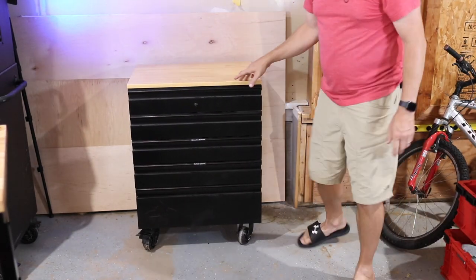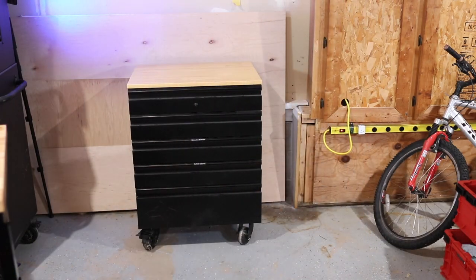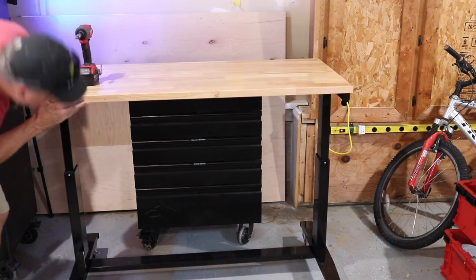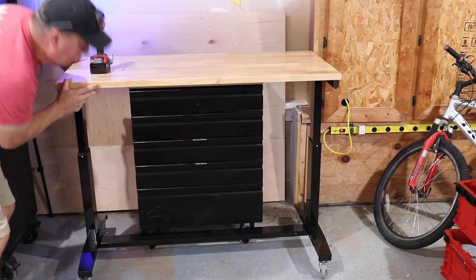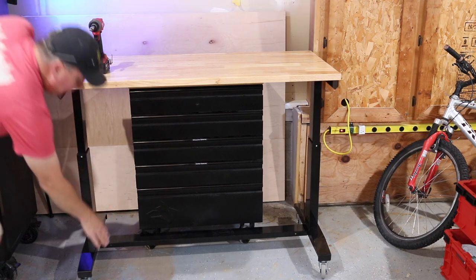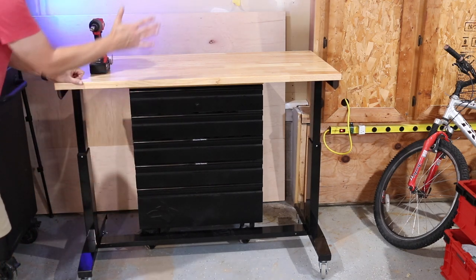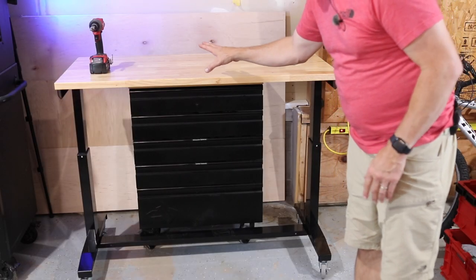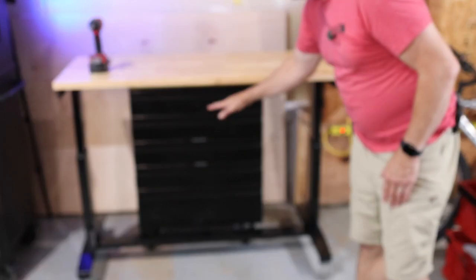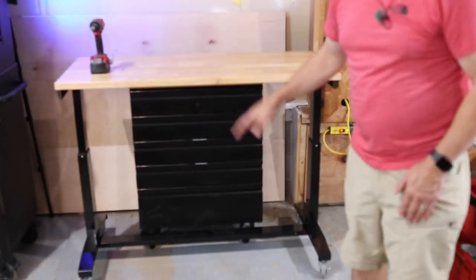Here's a Husky five-drawer cabinet that I reviewed — it has the same type of wood on top and has held up really well. If I want to store the work table against the wall, I can raise it up high enough and roll it underneath the cabinet. The cross beam allows the table to go in another foot, and I've also seen at Home Depot where they use a smaller table at a slightly lower height and slide that underneath for compact storage.